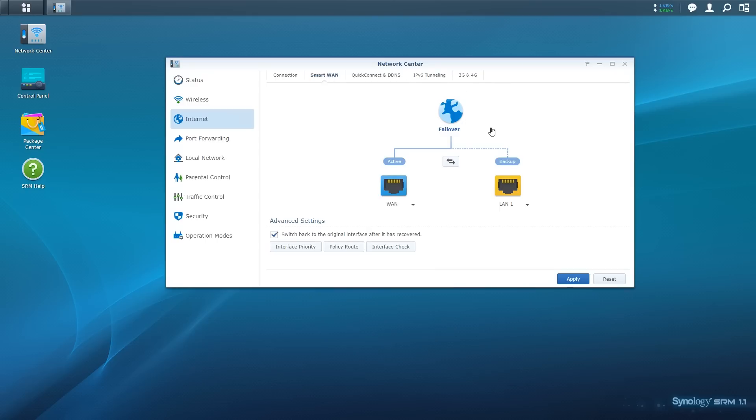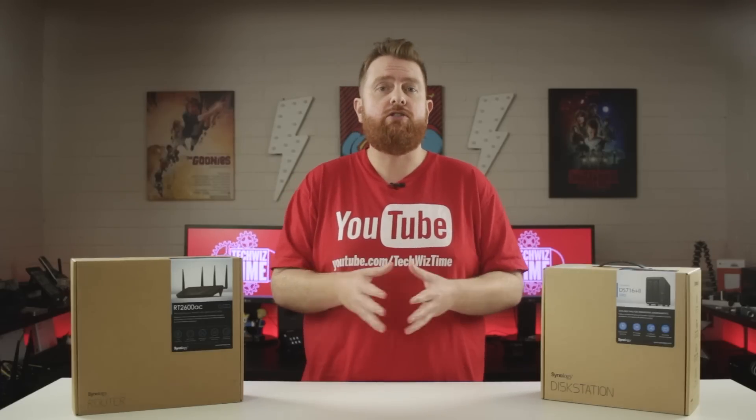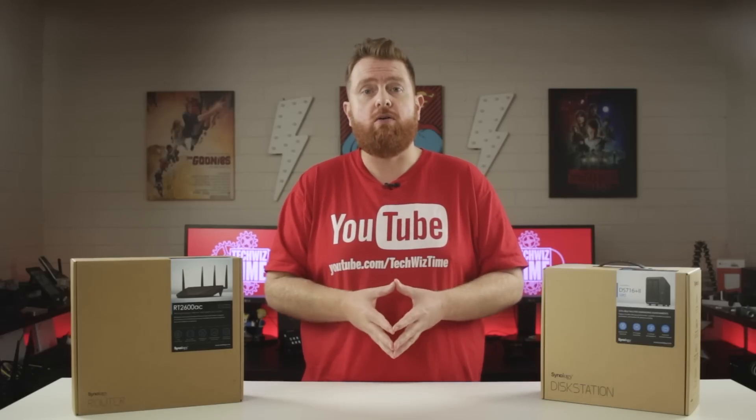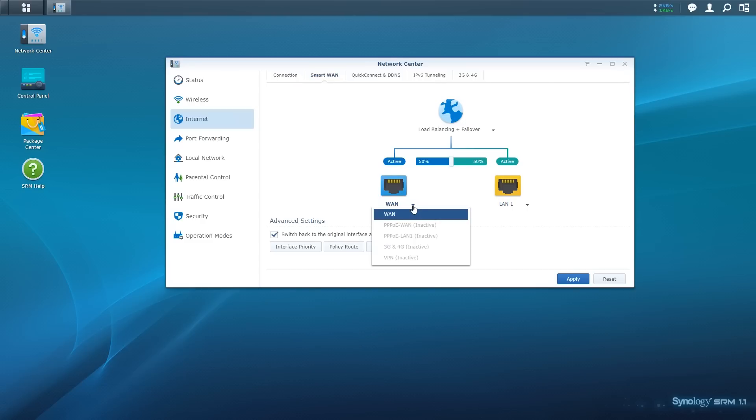Right now though, we want to click on the drop-down menu and select Load Balancing plus Failover. Next we can choose the balance between the two connections. For example, if WAN 1 is slower than WAN 2, you may want to give WAN 2 a greater percentage of the load. As an alternative, you can also set up a 3G or 4G USB dongle in place of either WAN 1 or WAN 2 — simply click the drop-down arrow beside the interface you want to change and select the 3G and 4G option.